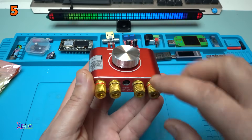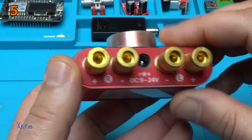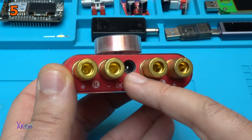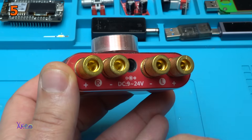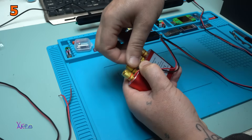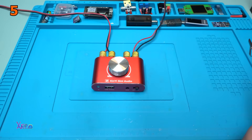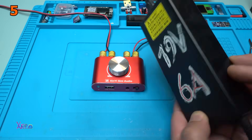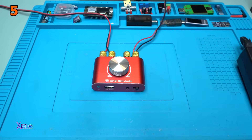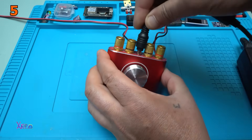From behind we have these four beautiful gold connectors for connecting the right and left speakers. In the middle we have the DC input jack — it says 9 to 24 volts. Here I have a laptop adapter that gives 19 volts and can deliver 6 amperes, and the DC jack goes right in the middle, like this.